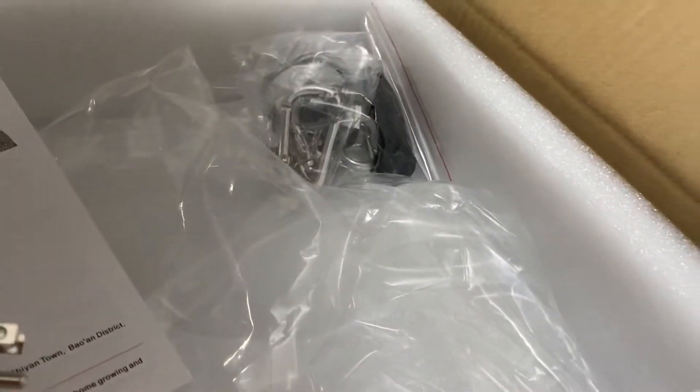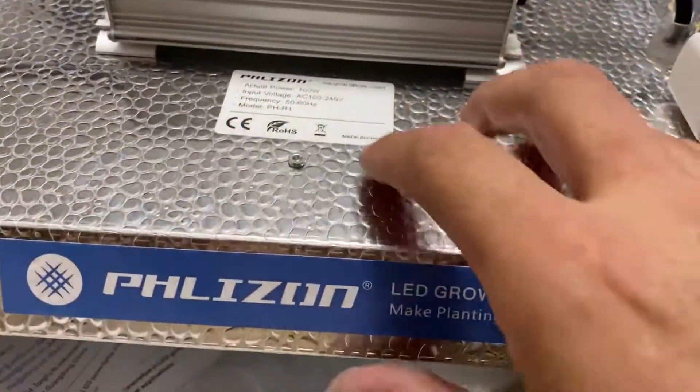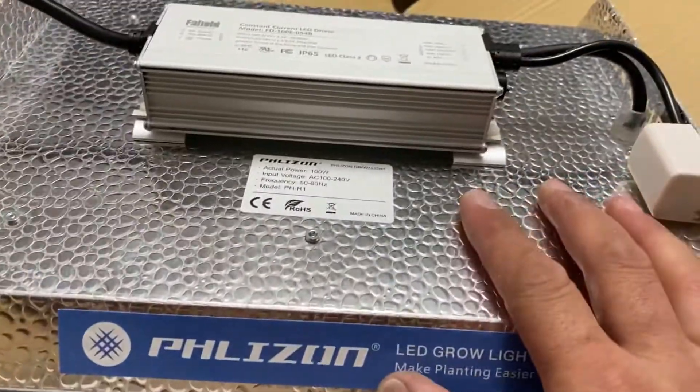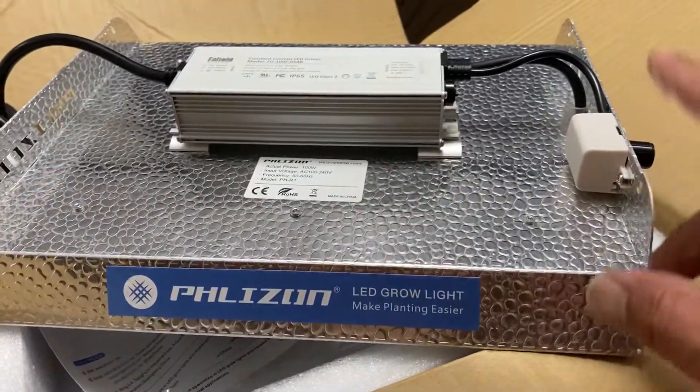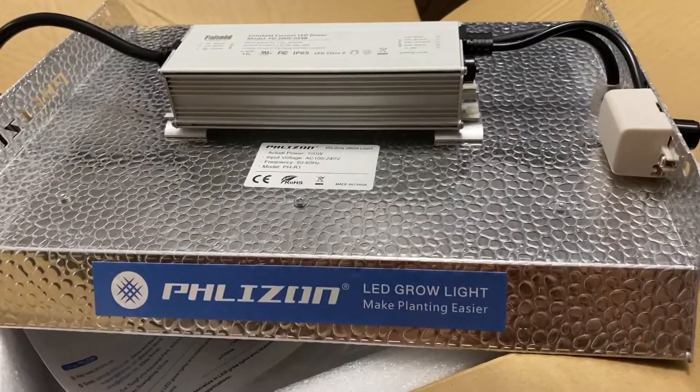I'm going to give it a try. I'll mount it using the included mounting strips and run some tests on actual power use. Make sure to check my next video where I'll show the results.